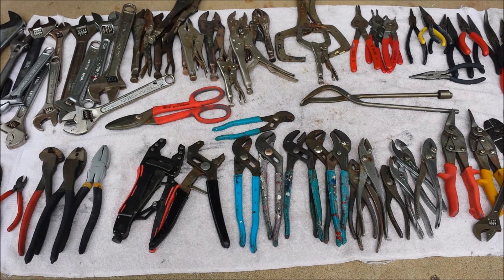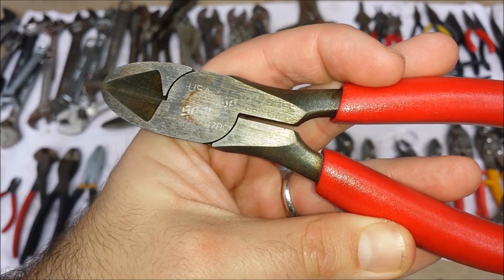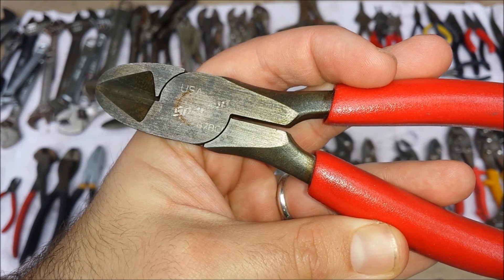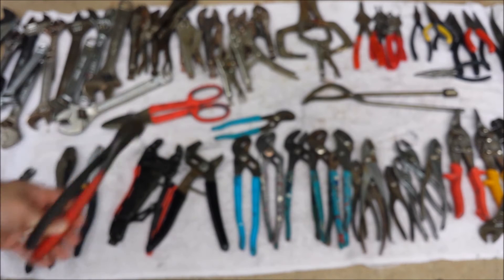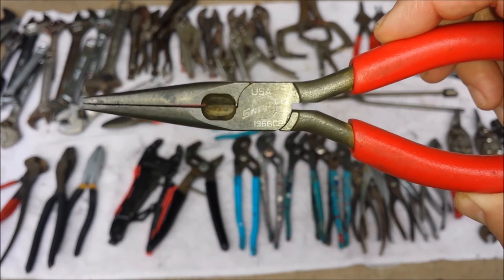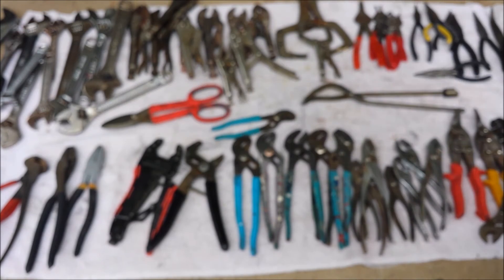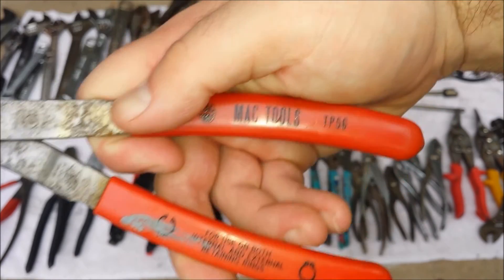Another cool thing about this stuff is that I found quite a few Snap-on tools in here. I don't know if you can see that — yeah, Snap-on USA — that one's Snap-on, it's missing one of the grips. That one Snap-on, that one Snap-on. All of the red-handled stuff is Snap-on — it's like a whole plier set that's Snap-on. There's also some MAC Tools in here too.